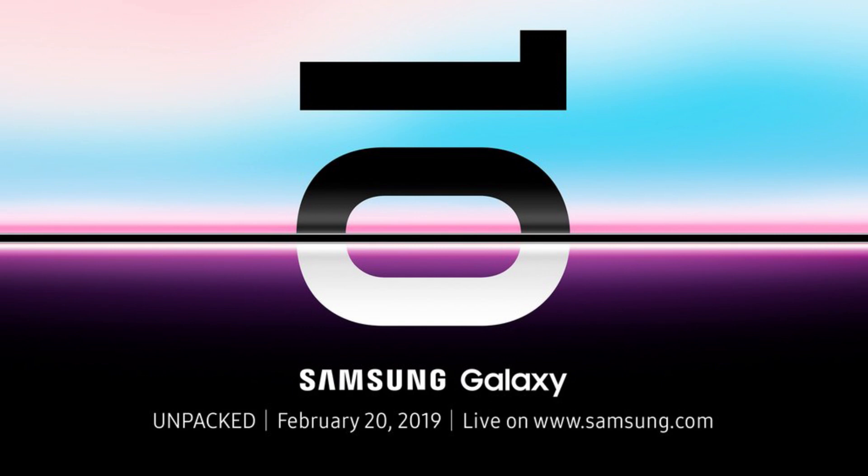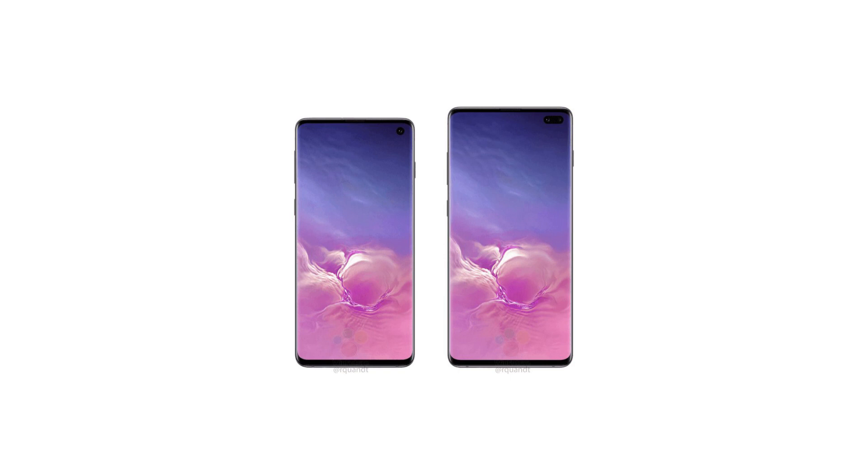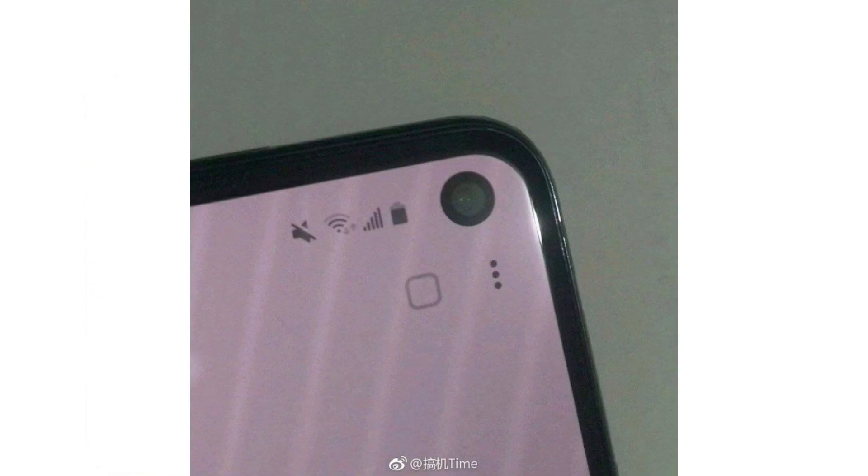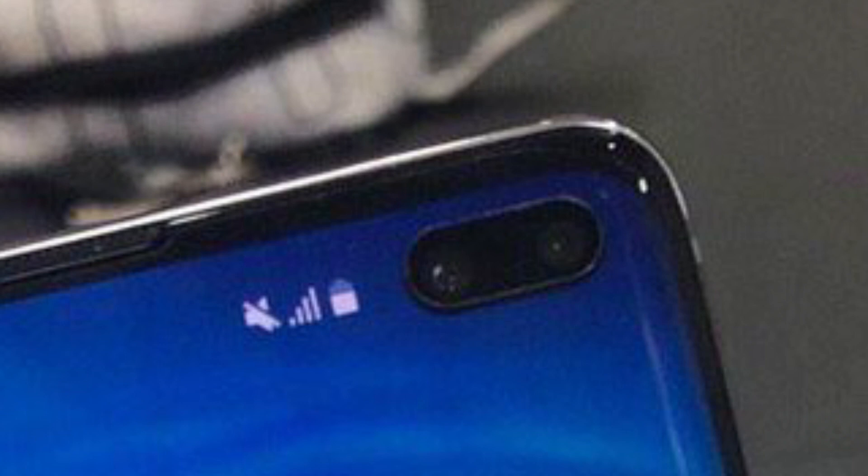Samsung has officially announced the launch date of the Samsung Galaxy S10 as 20th February 2019. Leaks give us a pretty good idea about how the display would look in the three models. The Samsung Galaxy S10e has quite a bit of a bezel because it will have a flat panel display, unlike the curved display in the Galaxy S10 and S10 Plus. The S10e and S10 will have a single punch hole display, but the S10 Plus will have a dual punch hole display for its two front-facing cameras.